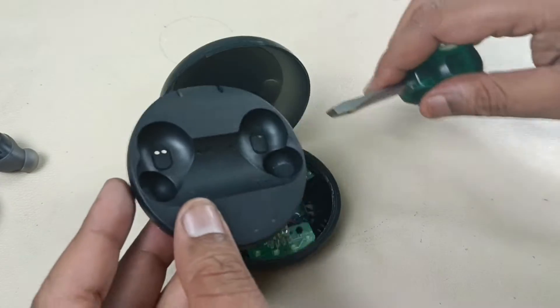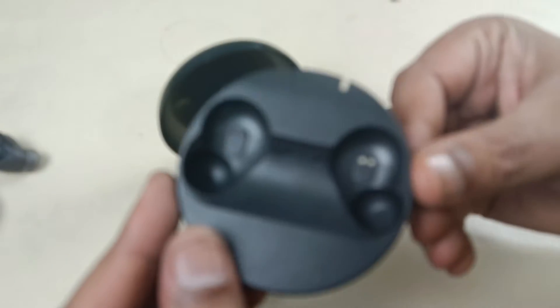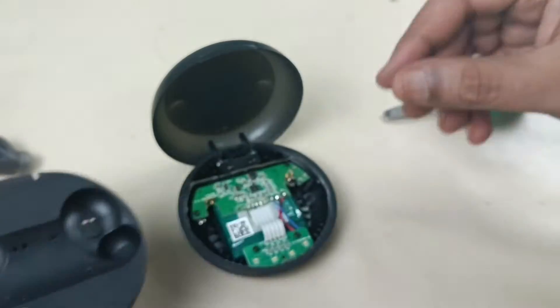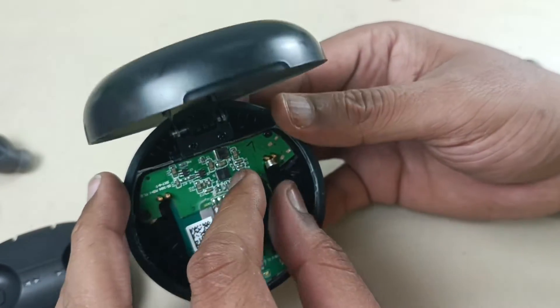Alright, just prying it out from the backside — the case has come out. Now let me open the screws to see what is there inside.